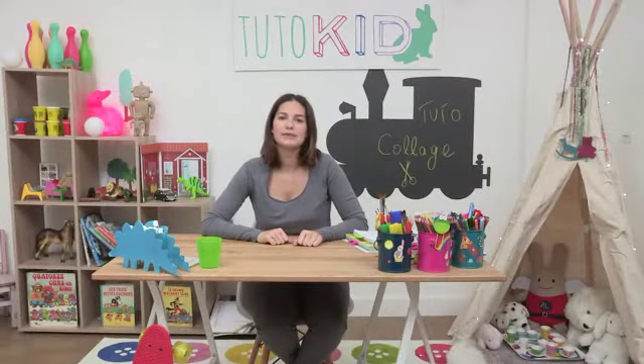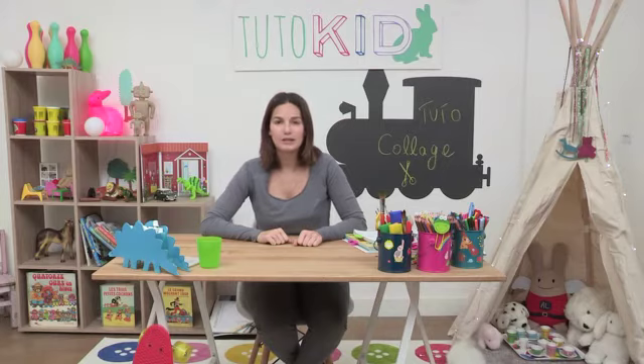Hey kiddos! In this activity today we're going to make a monkey. You're going to need a few sheets of paper, some paint, some markers, and some colored pencils.